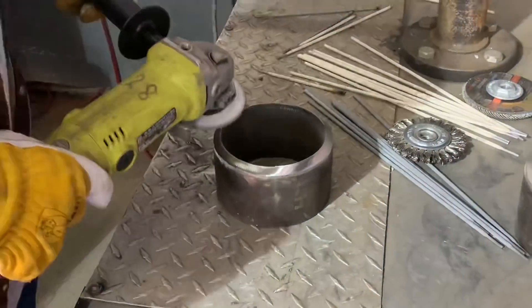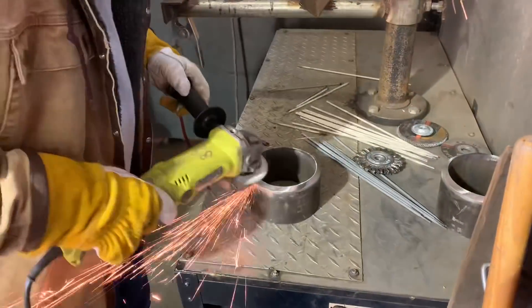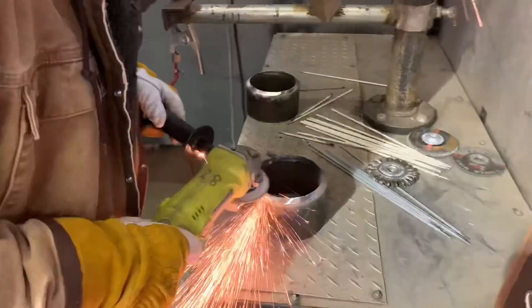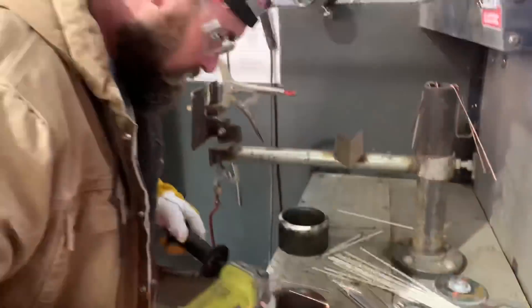Hey everybody, this is the Scottsman from Alabama Pipe Welders Academy. I just want to show you this 60-10 uphill drag method with a small gap — a 16th gap — but it's a 5-inch Schedule 80.